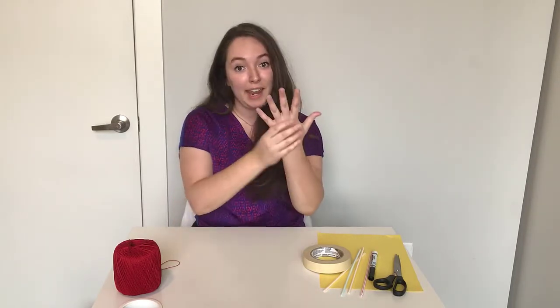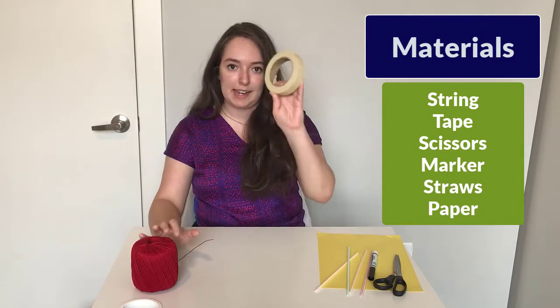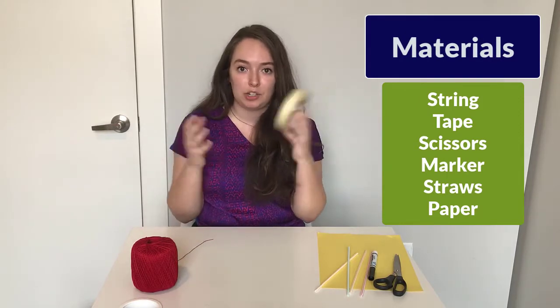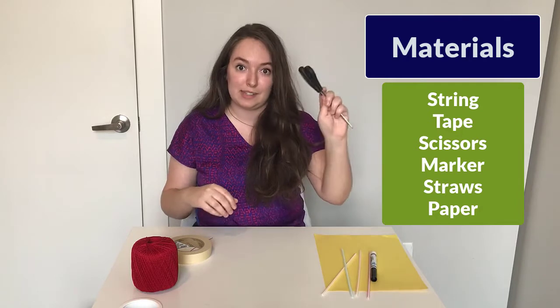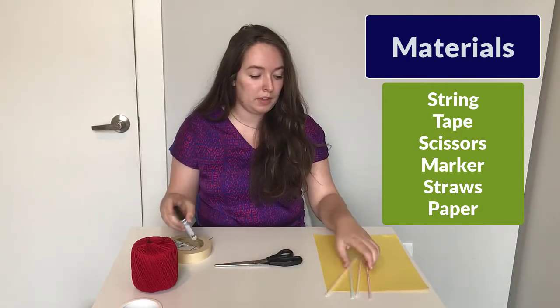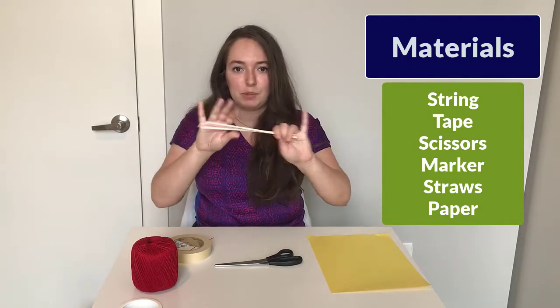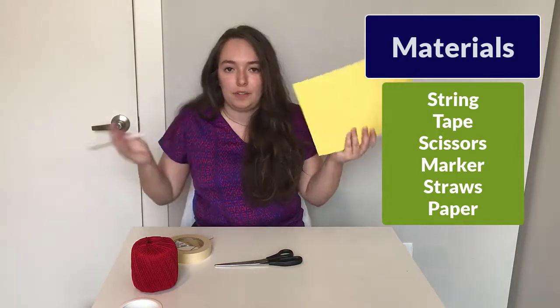So the first part of this activity, we're going to be building our exoskeleton hand before we work on a whole entire arm. The materials you're going to need are some string, tape — masking tape, scotch tape, any type of tape will work — scissors, marker or pencil, straws (bendy straws, straight straws, any type of straws will work), and construction paper. If you don't have construction paper, regular paper works, or you can try cardboard, but cardboard might be a little harder to move and bend like paper would.